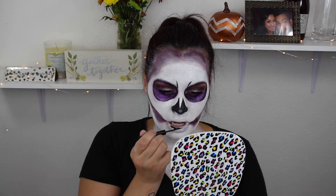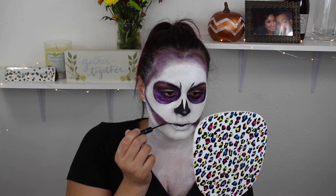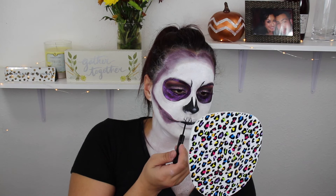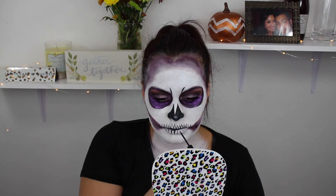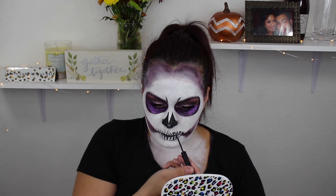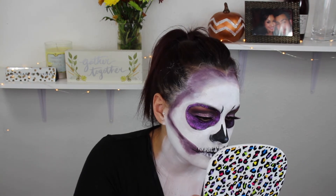Moving on to the lips, I took that same NYX liquid liner and did the little black part in the center to make it look like there's a hollow right there. I'm not going to lie — these teeth were so hard to do. I seriously Googled skull teeth and had to take my time, but it turned out fine. I drew the shape of the teeth and then filled in the empty space closest to that initial line between my lips with black liner — that shading made it look a lot more realistic. Then I went back and did the same on the top.